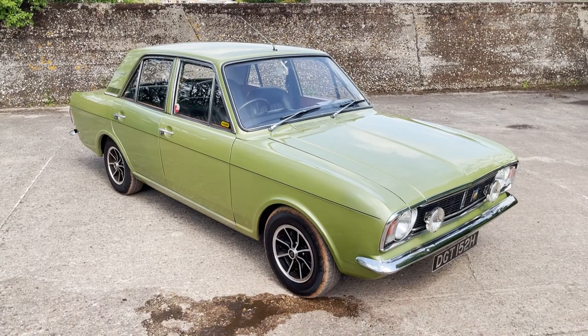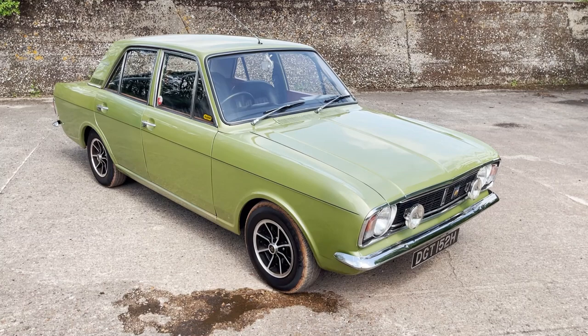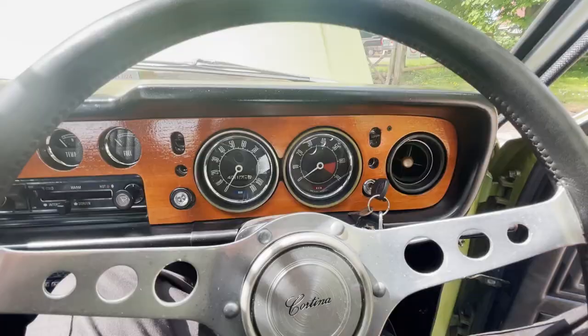Anyway, my name's Simon. You can reach me in the office on 0118 907 1495, or you can go to our website, which is www.moto-drome.com.